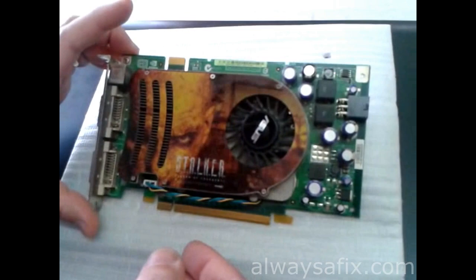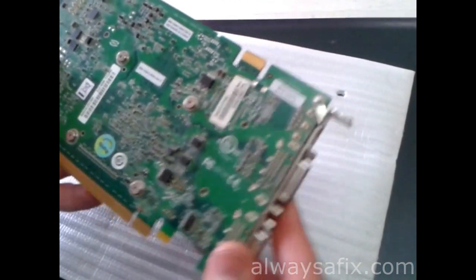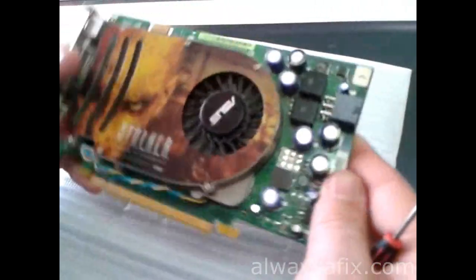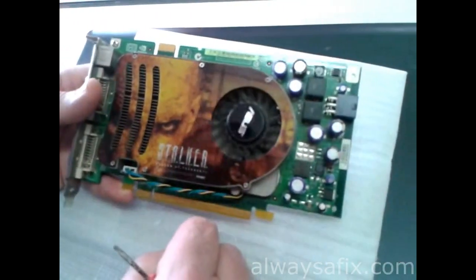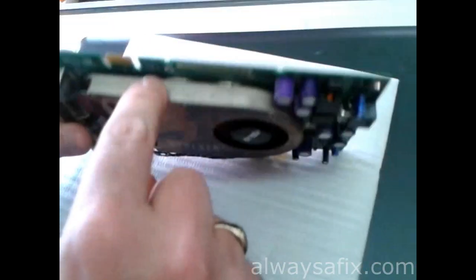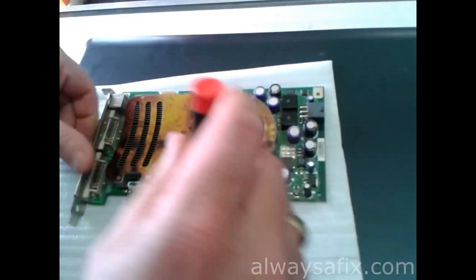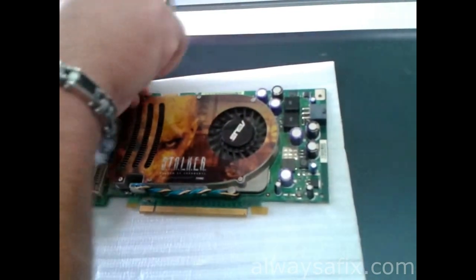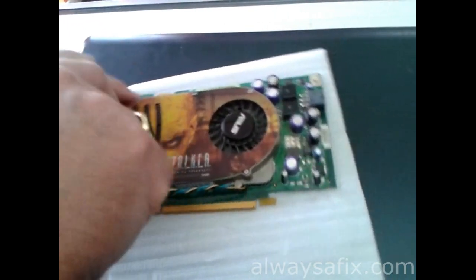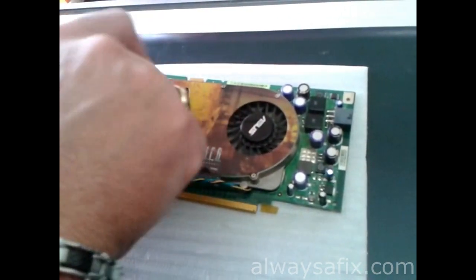So we've got the graphics card out — this is a GeForce 8600 GTS. You've got your fan on here that blows air through, and underneath it cools down the GPU chip. First off, let's take off the cover and see if we can find a blockage which caused the graphics card to overheat in the first place.